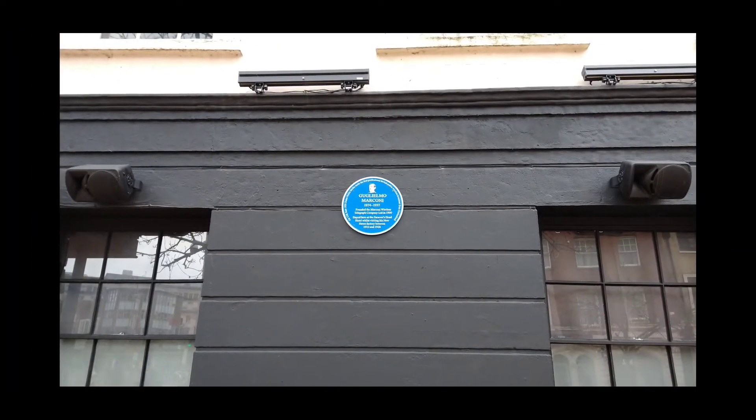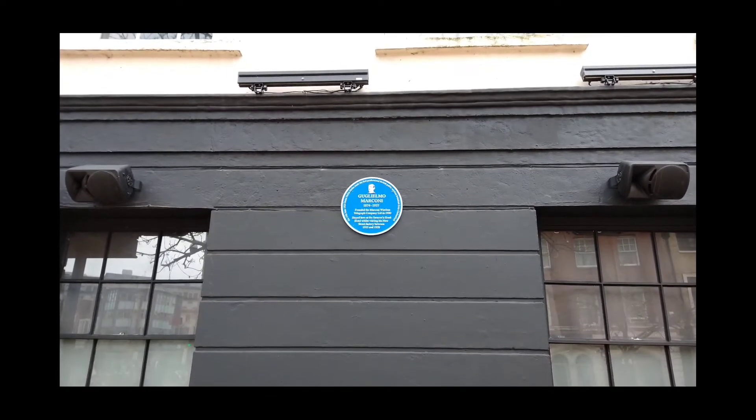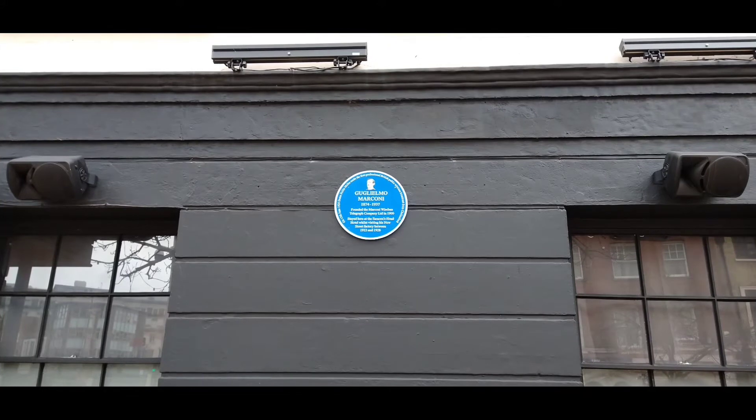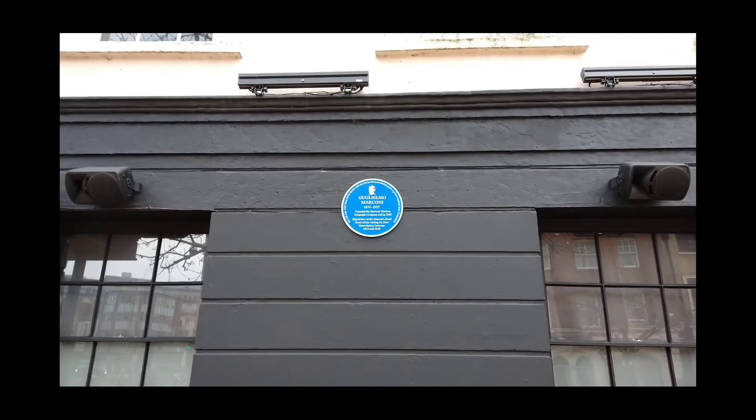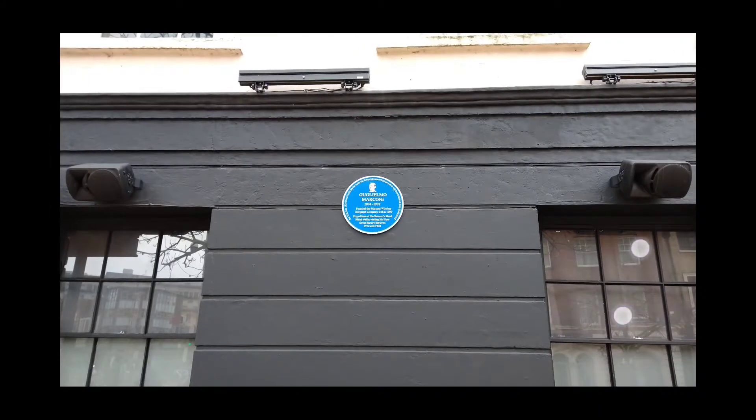Now if I double tap, it goes back. Now watch the double tap here because on this particular video, using it at landscape, if I double tap the centre, not a lot actually happens. But you can double tap at any place in the video. So remember, pinching and zooming works at any place.